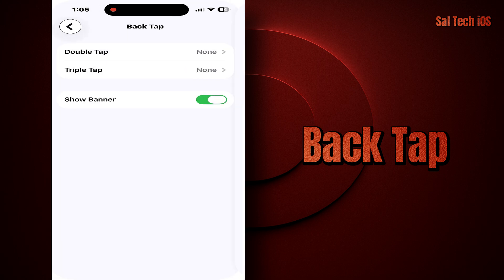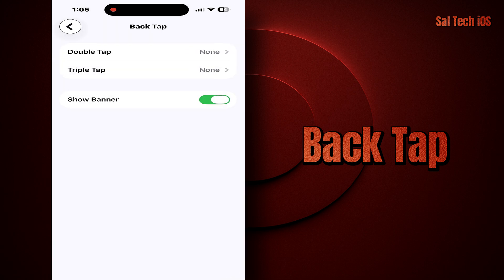Each of them can be assigned to a different action. For example, Double Tap to take a screenshot, Triple Tap to turn on the flashlight. And of course, you can do a lot more than that.